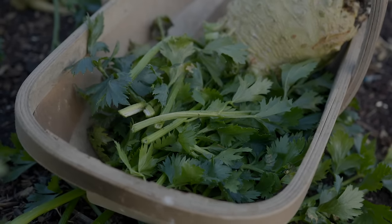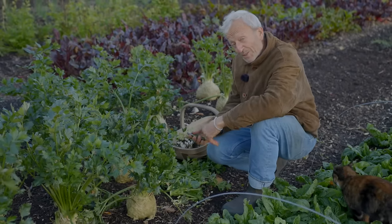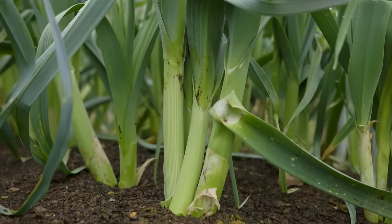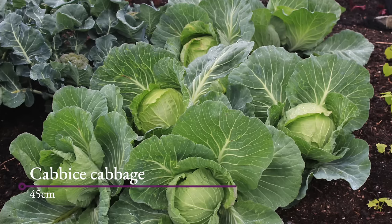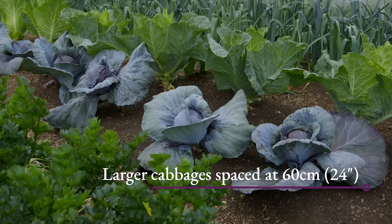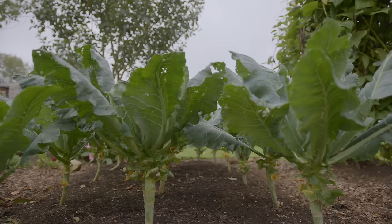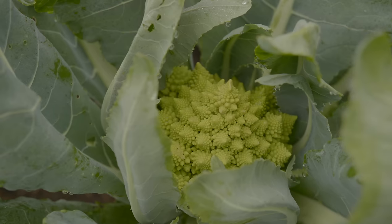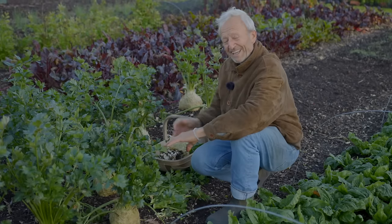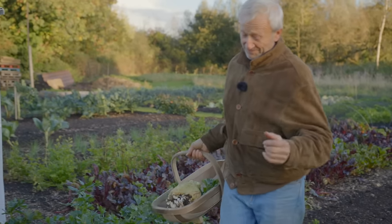On the same spacing as celeriac, you could have multi-sown leeks and that would give you medium to large-sized leeks. You could also grow cabbage — they wouldn't be enormous. The cabbage option sits between this spacing and the Brussels sprouts spacing we saw, giving you small to large cabbage heads depending on spacing. Cauliflower is a similar story — we've got some Romanesco at 50 centimetres for example. So many options at this kind of spacing, which although I call it medium is actually quite wide really.